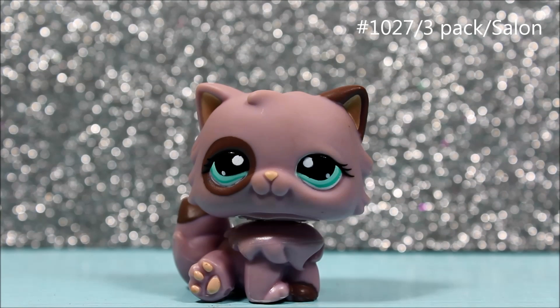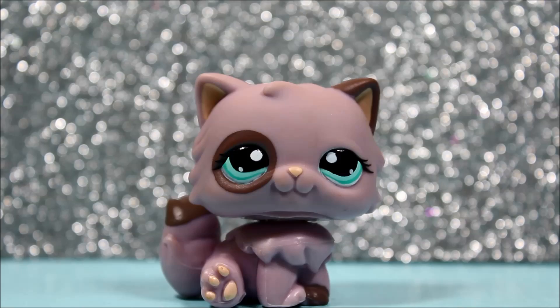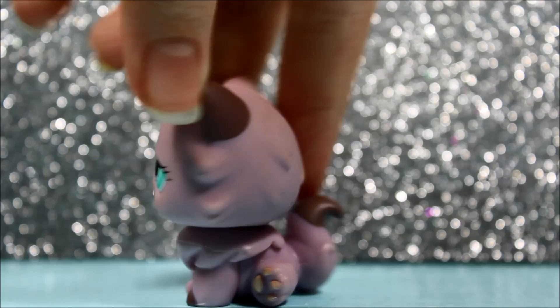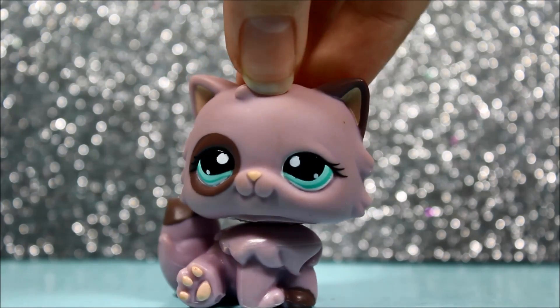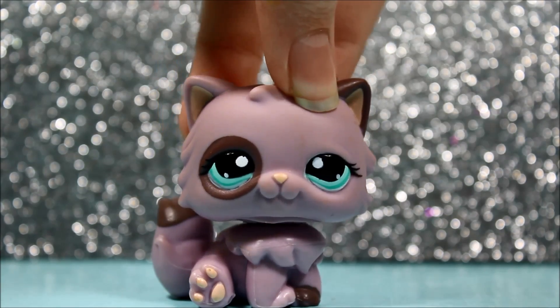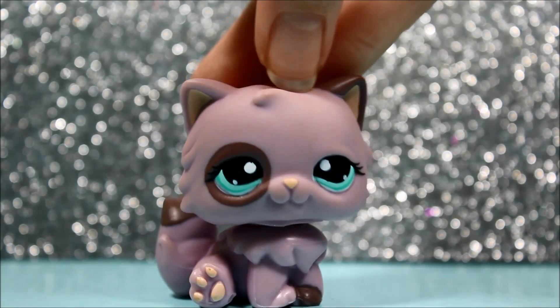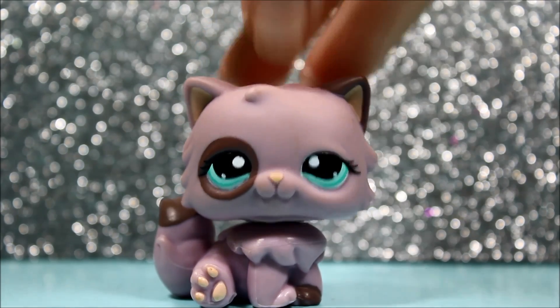The next pet I got is this fat, fat Persian cat — it's purple and she has blue eyes. I really love this Persian cat and she is super cute. I've really wanted this pet for a while. This cat is just super cute and she's in perfect condition, which makes me even happier. I love her so much and she's just so beautiful and cute looking. There are just no words to describe how cute this little pet is.